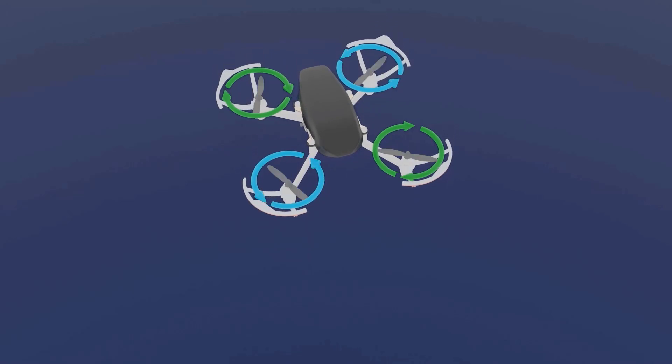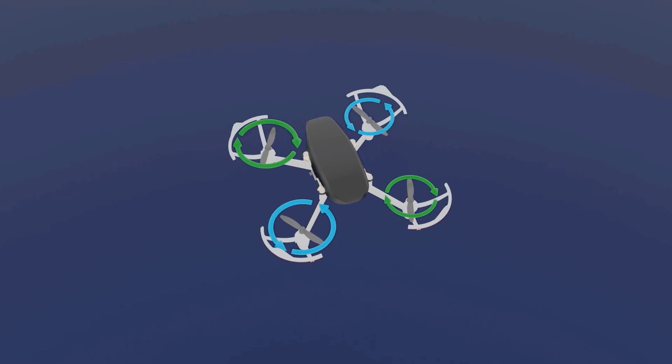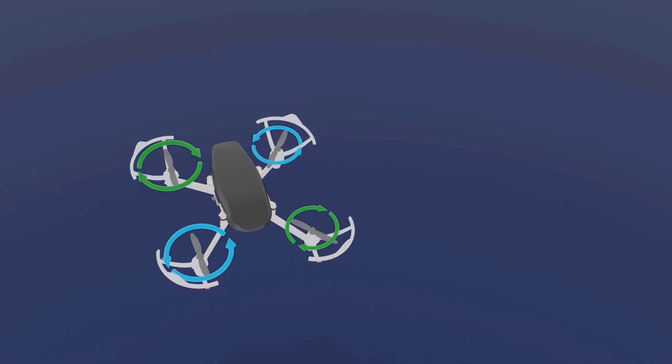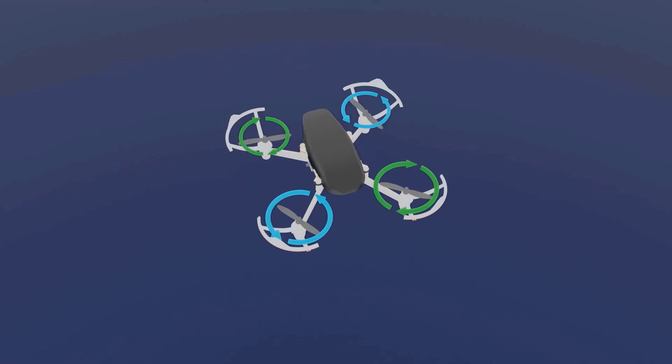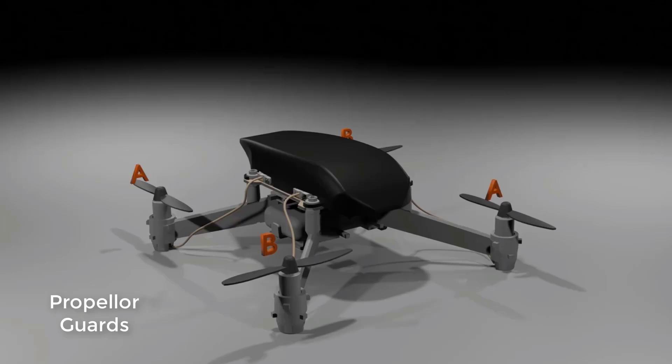The controller is also able to control whether the drone goes left or right. In the next lecture I will explain how a drone moves left, right, front, or back — we also call those movements pitch, roll, and yaw.